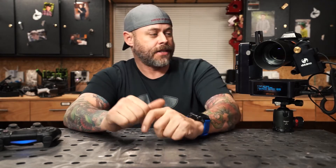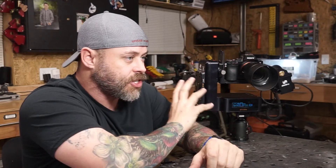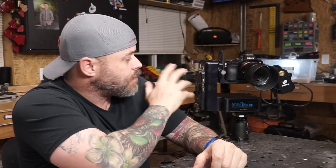Hey everybody, welcome back to another episode of the Biolapse Motion Control Series. Today we're going to be looking at this - the emotimo Spectrum ST4. This is their flagship product.